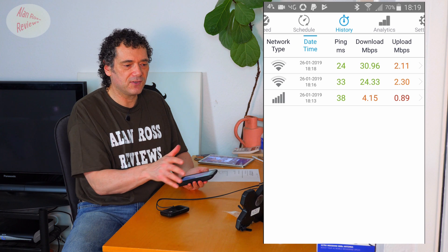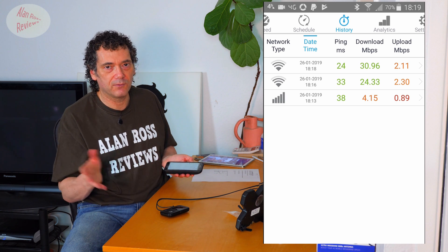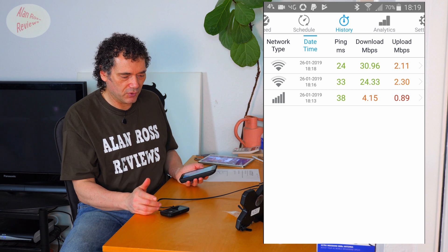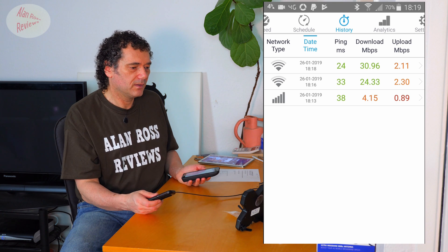In every case, even now where the difference isn't that dramatic because I've suddenly got a good signal, the antenna has always pulled in a stronger signal than using the Mi-Fi on its own. That's refreshing, because my previous experience was that it was actually worse using a separate antenna than using nothing. I've been using this all day and I've been really happy with it. I'm going to repeat the test once more to confirm it's consistent.